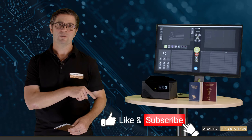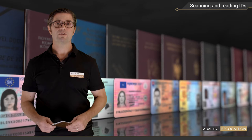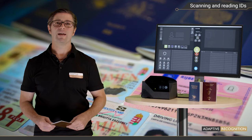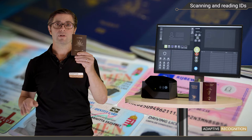Let's see first the most exciting part: how Osmond scans an ID document. To demonstrate this, I can use any type of internationally accepted travel documents like passports, visas, or also sovereign ID documents such as national ID cards, driver's licenses, etc. They all fit well onto Osmond's scanning window.